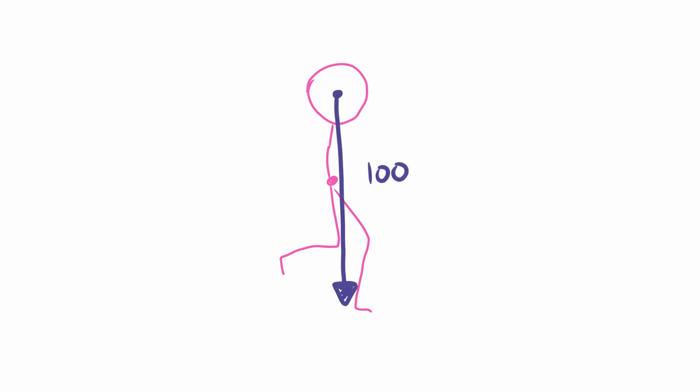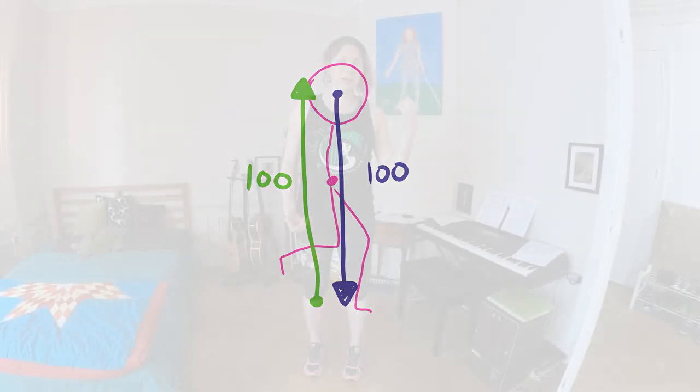They're not falling through the earth, obviously. That means the earth is pushing up against the bottom of their feet to hold them there, pushing up with exactly the same force. Every action has an opposite and equal reaction. In this case: 100 units of weight, 100 units of force up from the ground. And of course your muscles are using exactly the same force to hold your body upright, because we're not collapsing down to the ground.